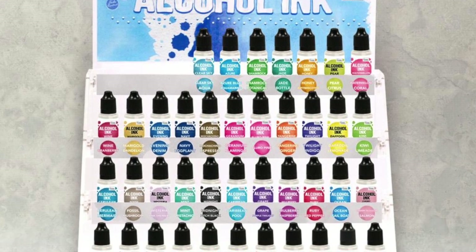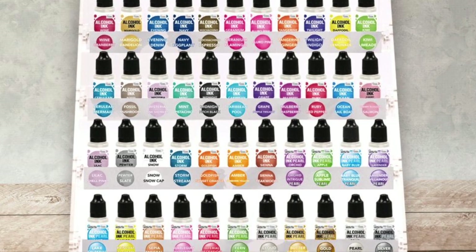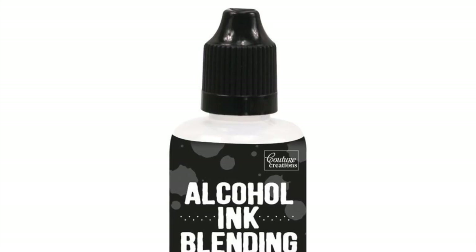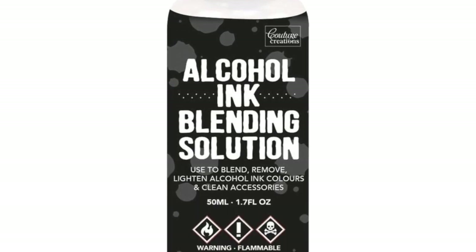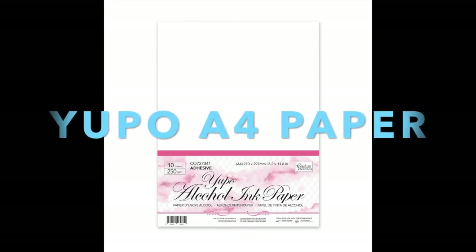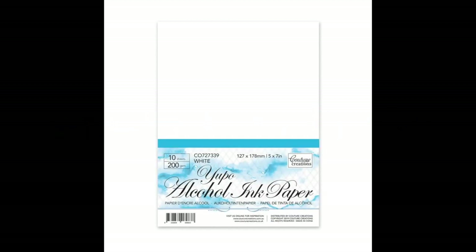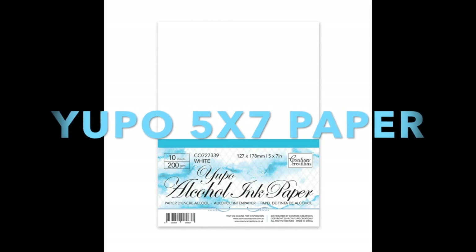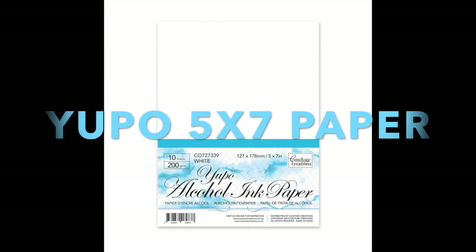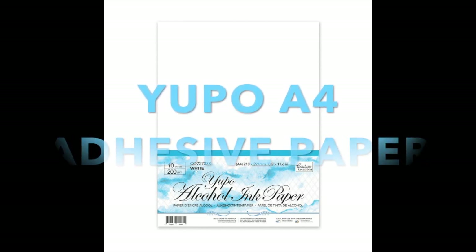Look out for the display stand, and if it's not in store, ask for them to bring it in for you. There is also the alcohol ink blending solution, the Yupo A4 paper with 10 sheets per pack, the Yupo 5x7 paper with 10 sheets per pack, the Yupo A4 adhesive paper, and the fabulous Yupo translucent paper.